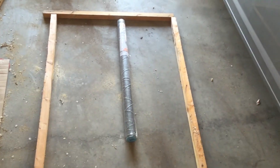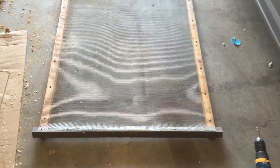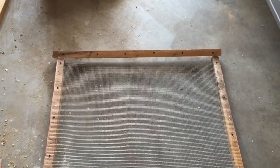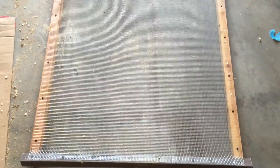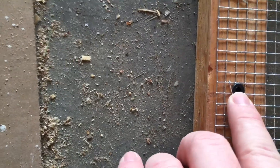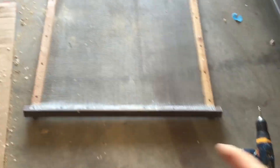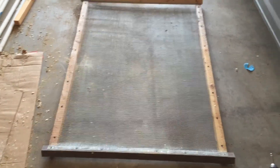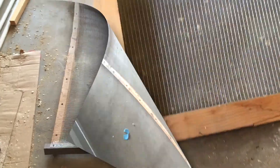This is what we've got so far — the screen spread out, stapled down, and reinforced with some screws. All you've got to do is drive that screw as close as you can so that it will hold. Now I'm going to flip it over to reinforce the ends.